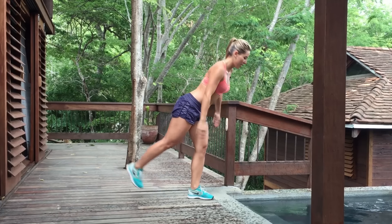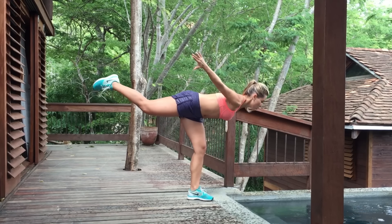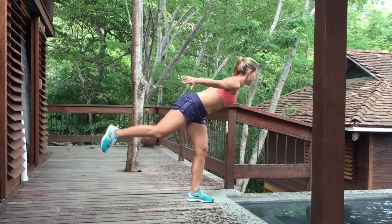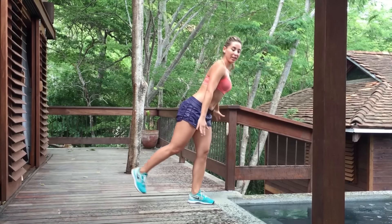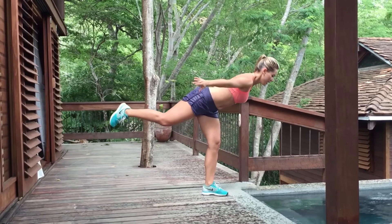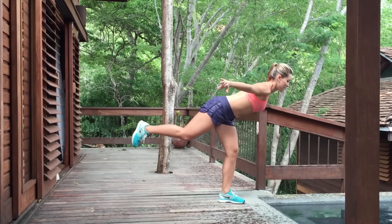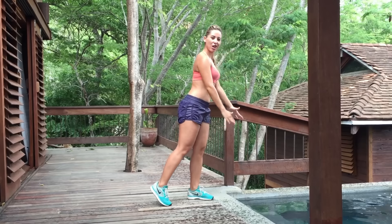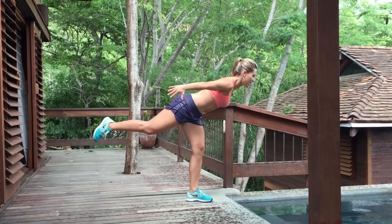Switch leg. Same thing. One, come back to center. Two — keep your back straight, shoulders back. Three, four — put all your weight on your heel, on your butt. Five, six, seven, eight. Good job. Nine — squeeze your abdominals. Ten. Whoo!